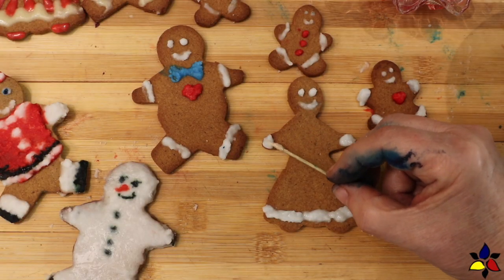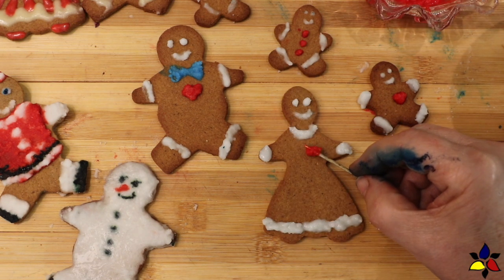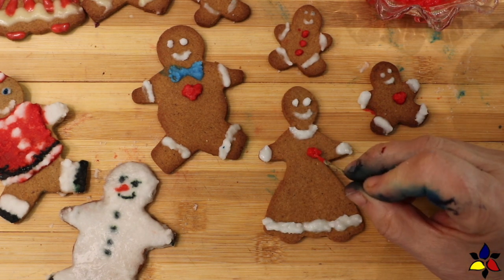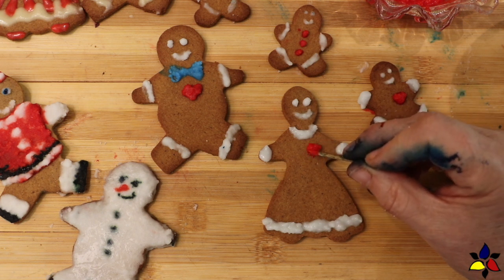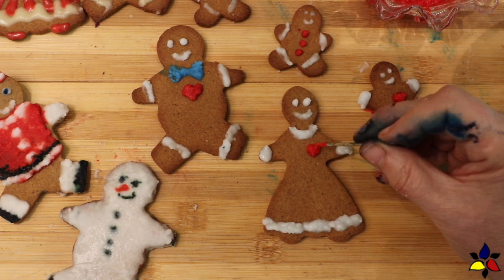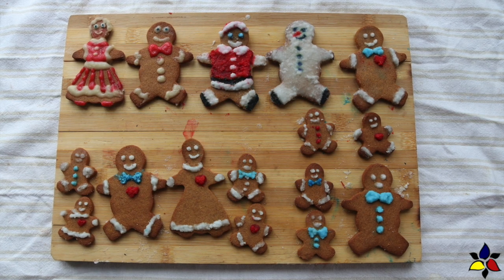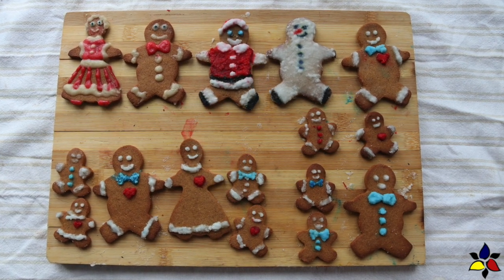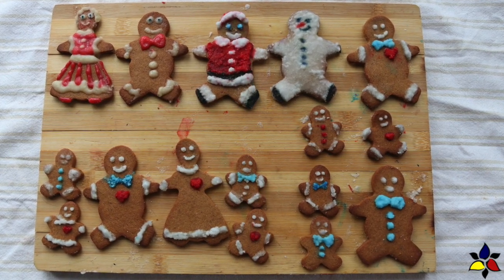You should note that monk fruit erythritol royal icing will take a bit longer to dry than sugar-based royal icing. So when you plan to make decorated gingerbread people cookies, it's a really good idea to make them a few days ahead. After you've decorated all your cookies, because of the longer drying time, leave your decorated gingerbread people on the counter and let them air dry for at least 24 hours.